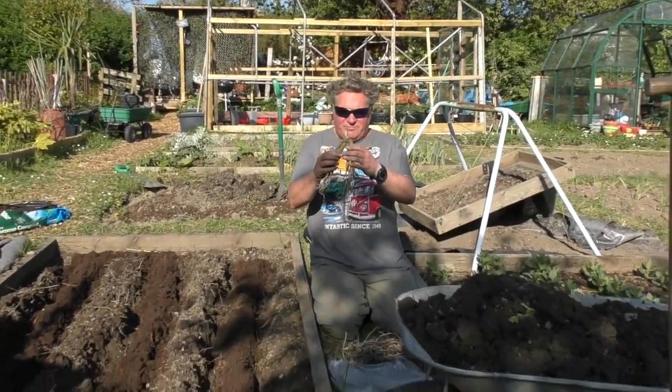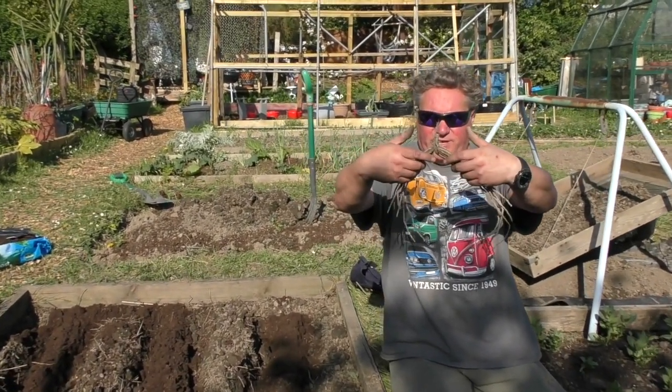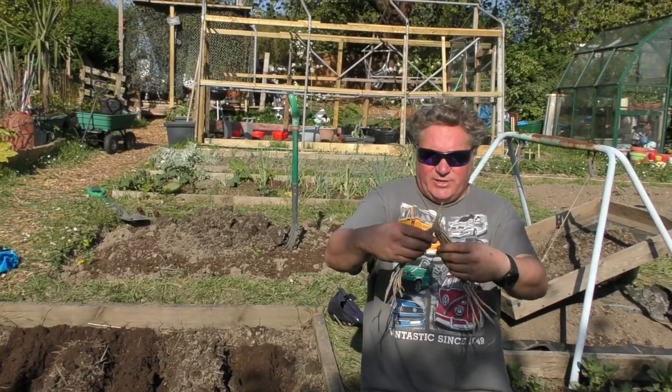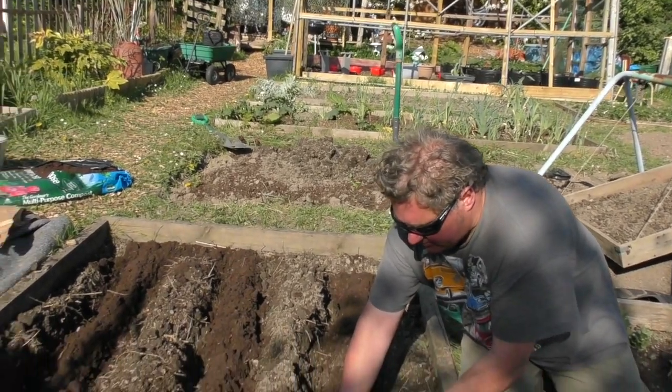I'll space the asparagus out now and then take you back to show you. So this is the asparagus crown, and if you look at it, it naturally sort of parts like a fringe. What we're gonna do is lay that in the trenches that we prepared.